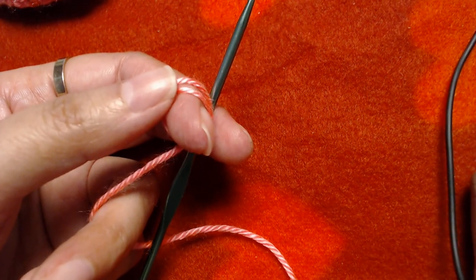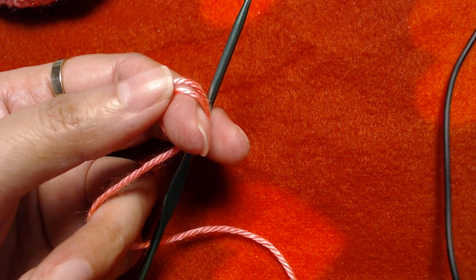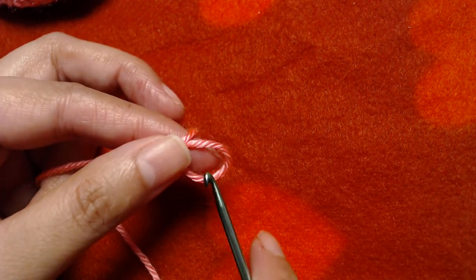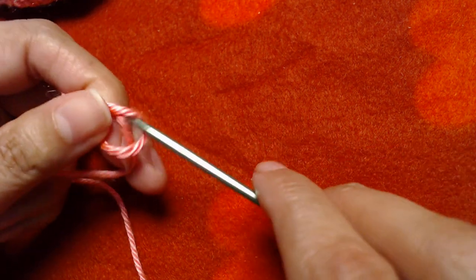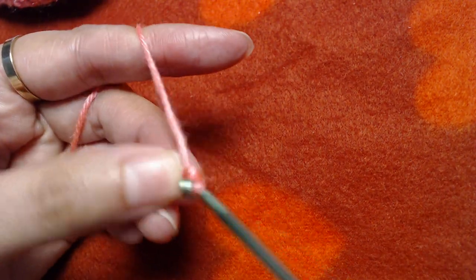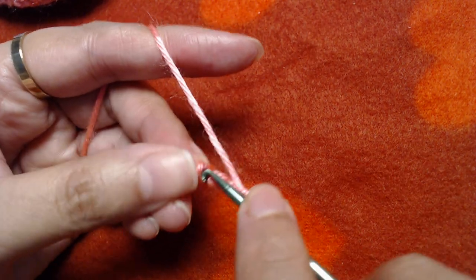First, I am going to join the baby pink color of yarn, make a slip knot — and I'm using a 3mm crochet hook — then make a slip knot and chain 4: one, two, three, and four. Slip stitch into the first chain to form a ring.